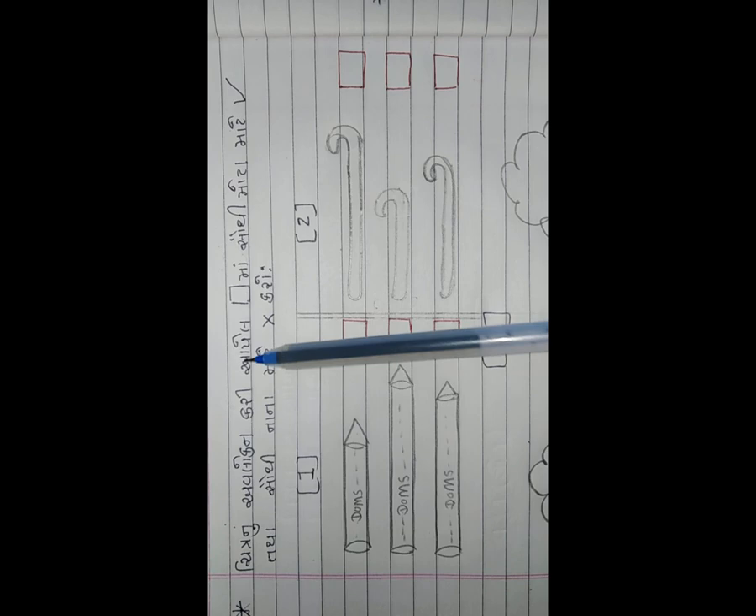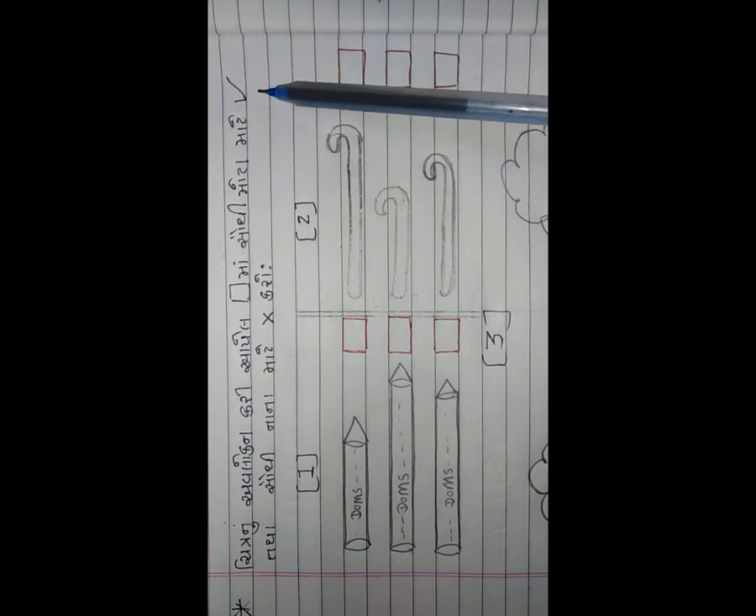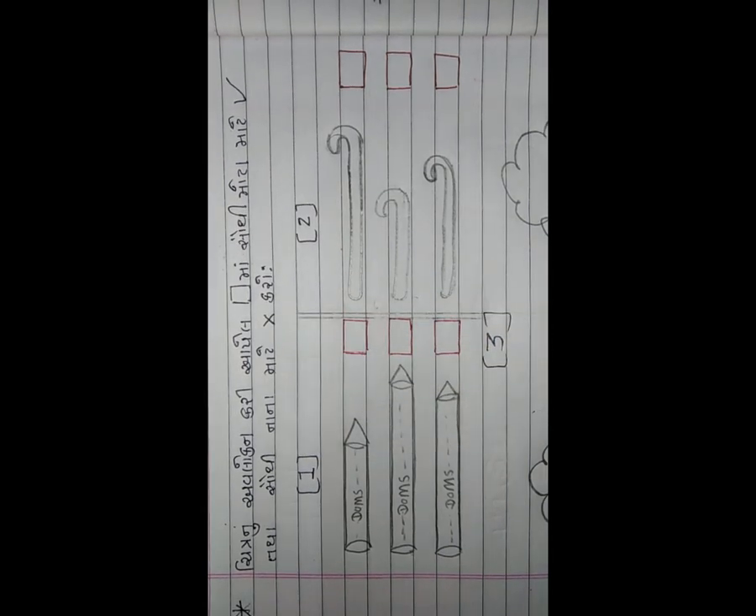હવે અહીં બે પતંગના ચિત્ર આપેલા છે - જે પતંગ મોટો છે તેમાં આપણે સુકરીશું (✓) રાઇટ, અને જે નાનો છે ત્યાં ચોકડીની નિશાની કરીશું. હવે અહીં બે ફૂલના ચિત્ર આપેલા છે - જે મોટું ફૂલ છે તેમાં રાઇટ, અને નાનામાં ચોકડીની નિશાની. આ મોટું છે એટલે ત્યાં રાઇટ. સાચાને ✓ અને ખોટાને ✗ - આ જ રીત છે.